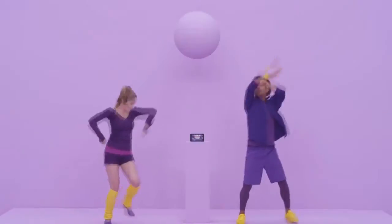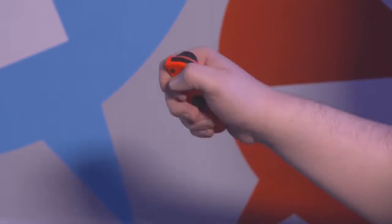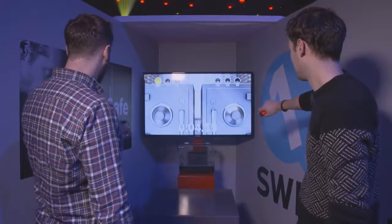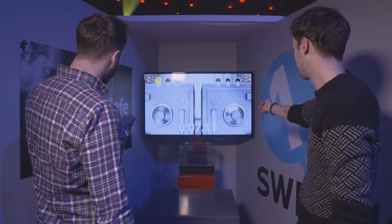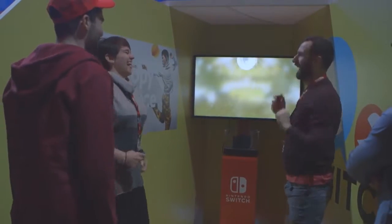We currently know of 8 of the mini-games that comprise 1-2 Switch, thanks to hands-on events last week. Some of them seem fairly standard and not really beyond anything that the Wii offered, such as Safe Crack, where you twist and turn your Joy-Con trying to line it up a certain way based off rumble feedback to crack a safe. There's also Copy Dance, a neat enough idea where one player strikes a pose and the other tries to match them as accurately as possible, which would be fine if Just Dance wasn't part of the Switch's launch line-up.